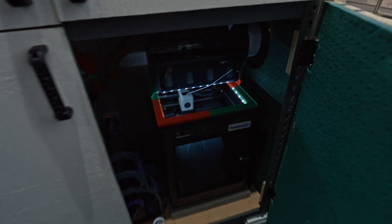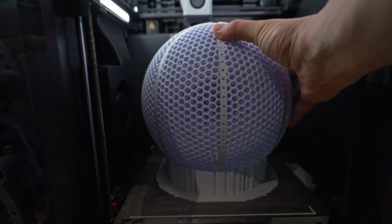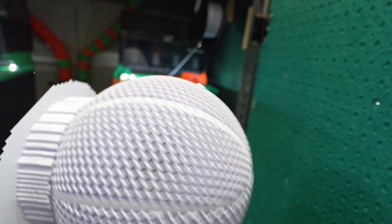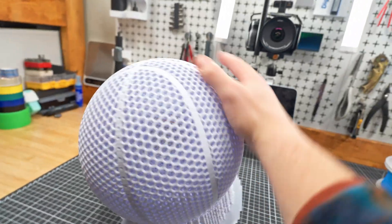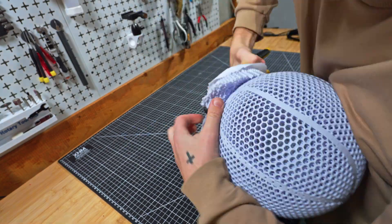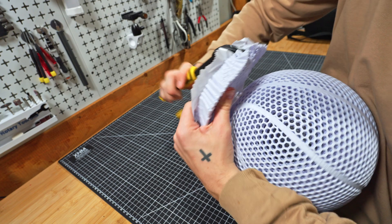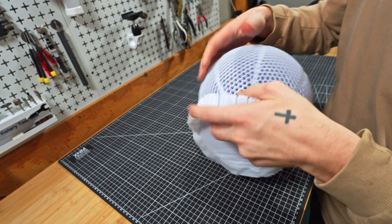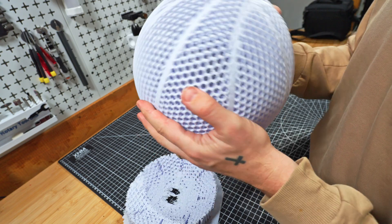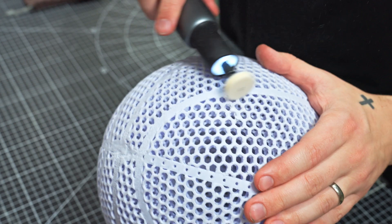It seemed to have a few issues with the overhangs but overall it printed nearly perfectly on the first go. It came right off the build plate with ease but it did not separate from the support so easily. A pair of pliers was the best way to pull it off, and wow did it feel good to finally get this thing separated. Then I used a polishing bit on my rotary tool to clean up the overhangs until they were all smooth.